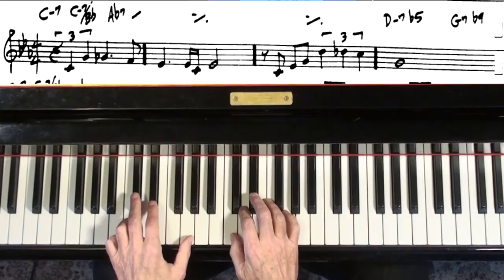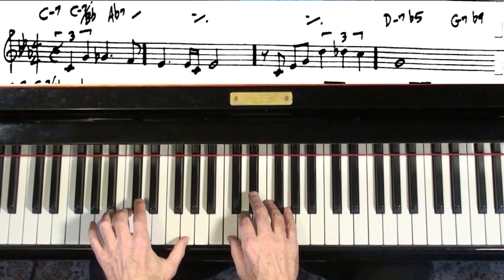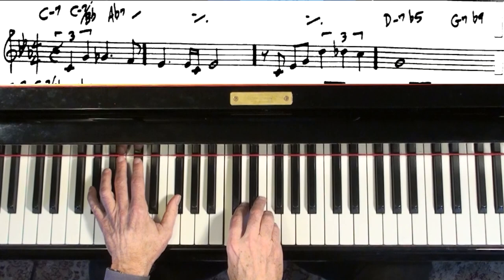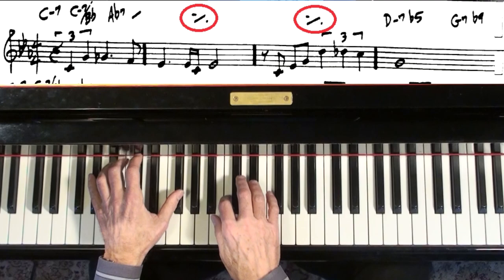So we've got C minor. That B flat is just like a bass note, so you just put that in if you want. And see that little symbol there means do the same thing, chord wise.